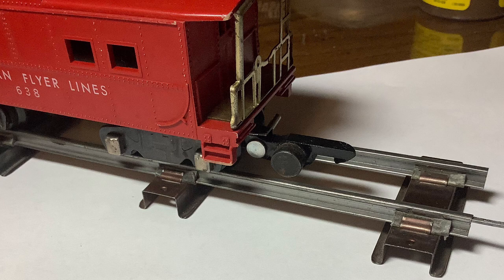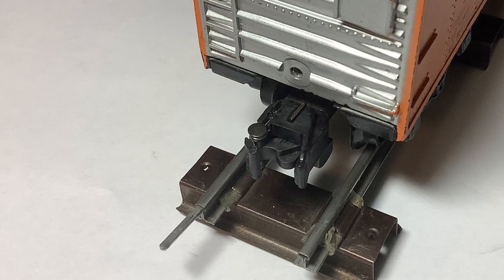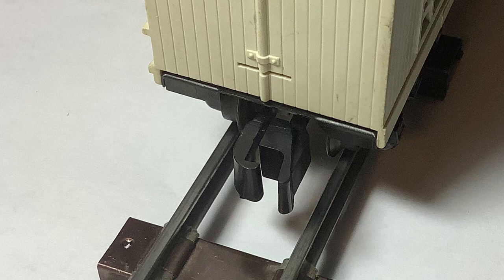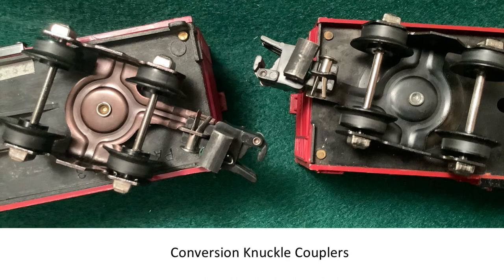Within the vintage American Flyer hobby, the big debate has been about link couplers versus knuckle couplers. This picture shows the Pikemaster coupler that A.C. Gilbert made in the later years, but aside from showing it, I don't plan to discuss it in this video. This is a picture of my dad's American Flyer set, which I grew up with. Since I recalled having many problems with the link couplers growing up, I converted most of the cars to knuckle couplers when I took over the set about 20 years ago. I've regretted that ever since, and here's why.